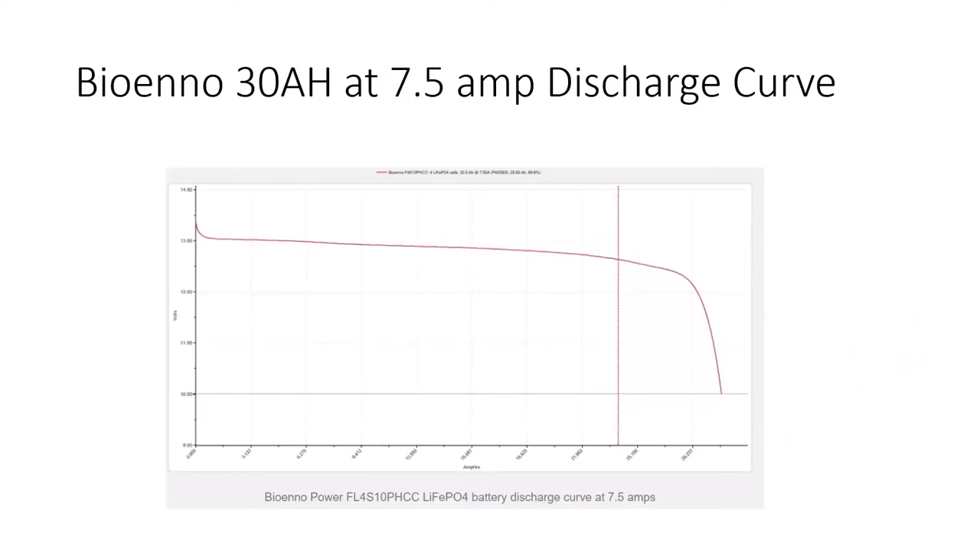I found this on the internet — a Bioenno 30 amp-hour battery being discharged at 7.5 amps by WB4JON. What you see is kind of a shelf going to the right until it finally dies, so the voltage stays flat for a long time. That's a great pattern. The only thing to know is you might not know when the end is coming unless you're monitoring how much you've pulled out of the battery.